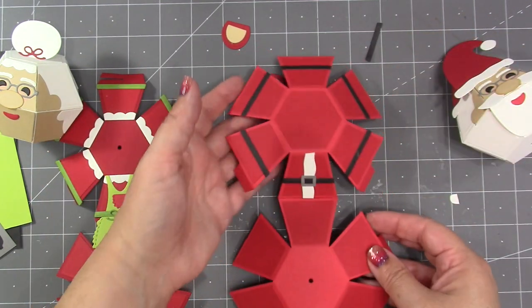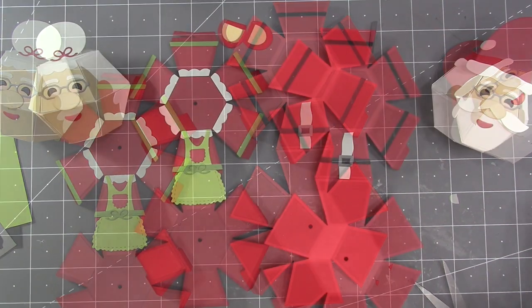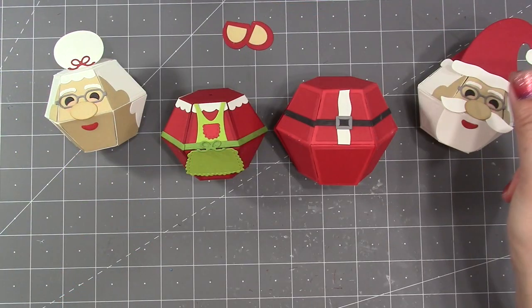All of this decorating could be done with the balls already assembled — I just find some of it's easier to do while they're still flat. But now I am ready to assemble the balls in the usual manner.